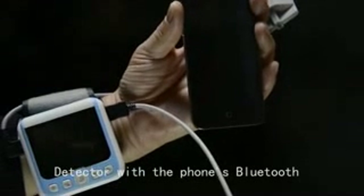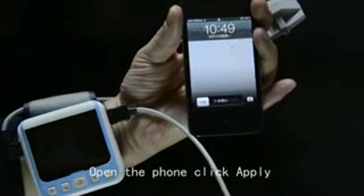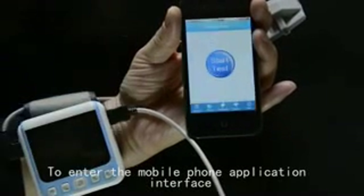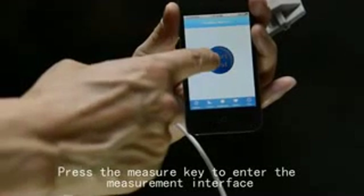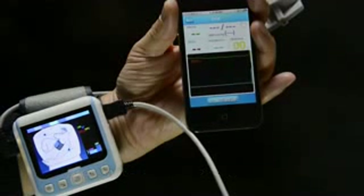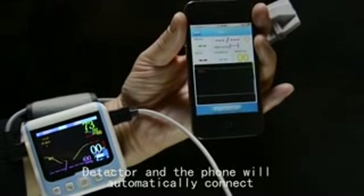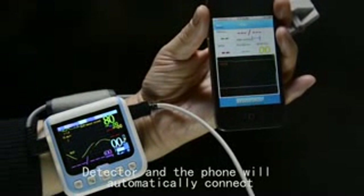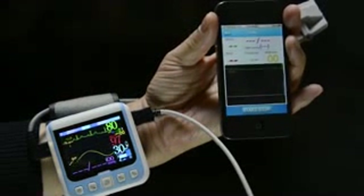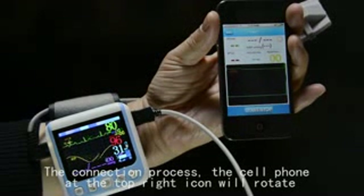The detector communicates with the phone via Bluetooth. Open the phone and click the app. Enter the mobile phone application interface and press the Measure key to enter the measurement interface. Turn on the power to the detector. The detector and phone will automatically connect. During the connection process, the phone's top-right icon will rotate.